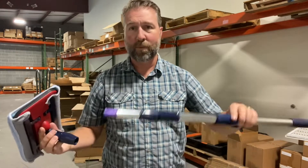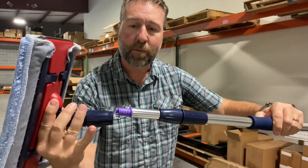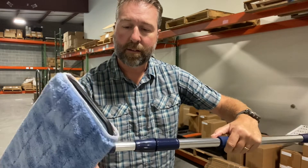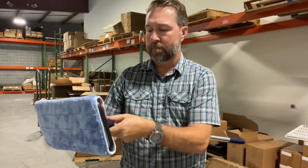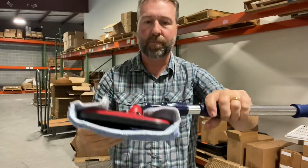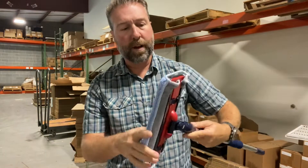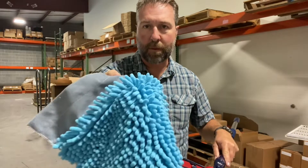You get the microfiber mop head with the handle that goes with it. The handle attaches via a compression collar — not the screw tip — and just slides on, then you adjust it down to tighten it and it locks onto the handle. The mop head comes with one microfiber mop cloth, and with this package you get two more chenille microfiber mop cloths.